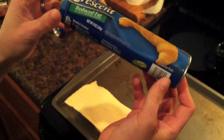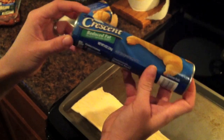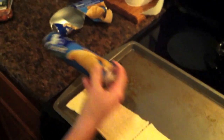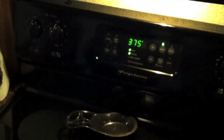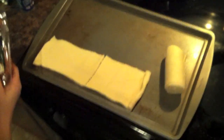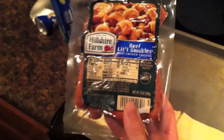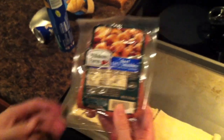So you want to start with crescent rolls here. I have reduced fat here, but you don't have to use reduced fat. You're going to start your oven at 375 and we're going to cook for 10 to 12 minutes. You also want to have beef little smokies here — I chose Hillshire Farm beef smoked sausage. What we're going to be making here is pigs in a blanket.